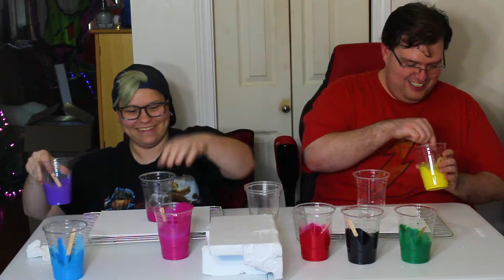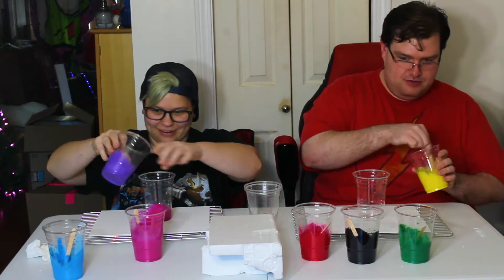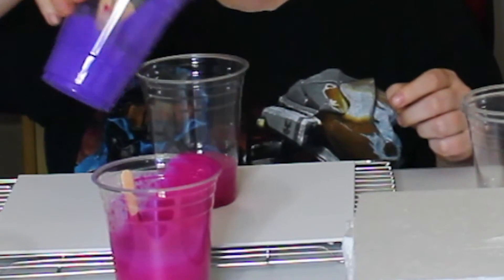And then we just pour it on the thing, and then we just move it around however we like. Here it goes. It's chunky. And then we just do another one? Just kind of... just have at it. It disappeared.